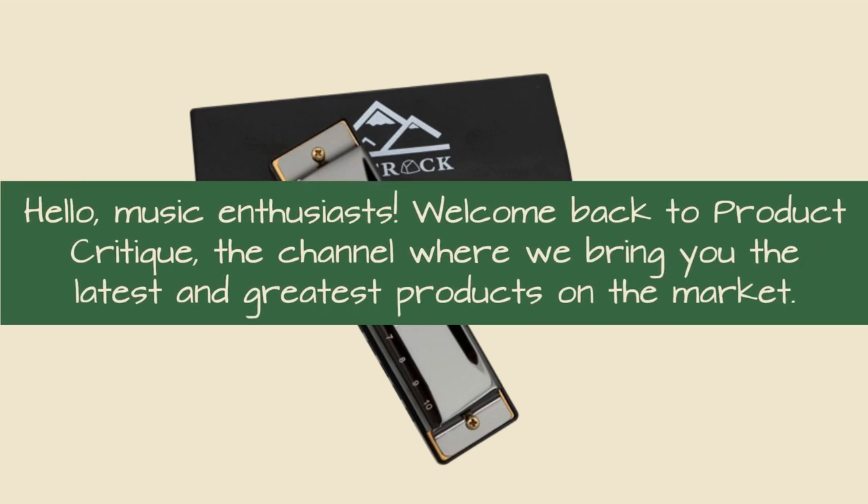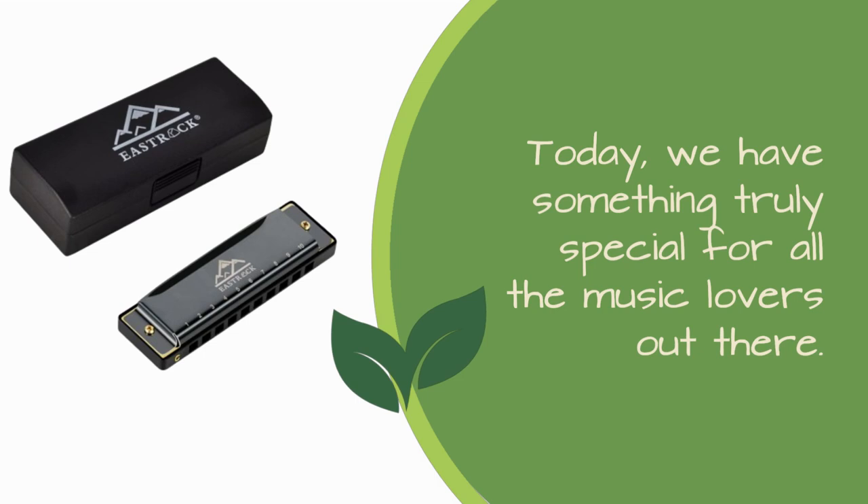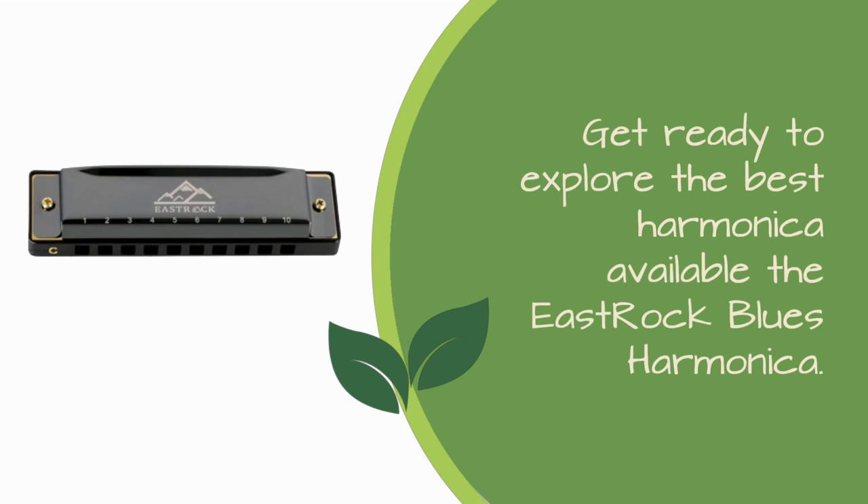Hello, music enthusiasts! Welcome back to Product Critique, the channel where we bring you the latest and greatest products on the market. Today, we have something truly special for all the music lovers out there. Get ready to explore the best harmonica available, the East Rock Blues Harmonica.